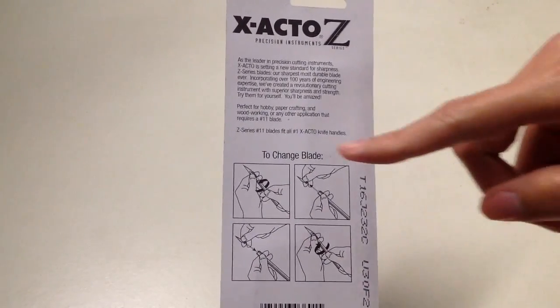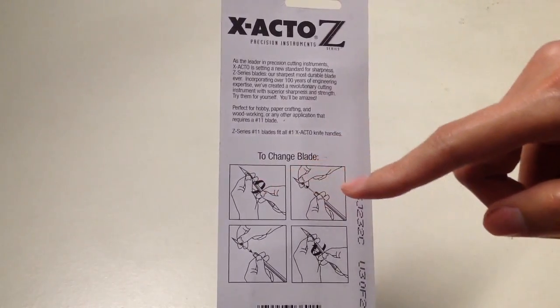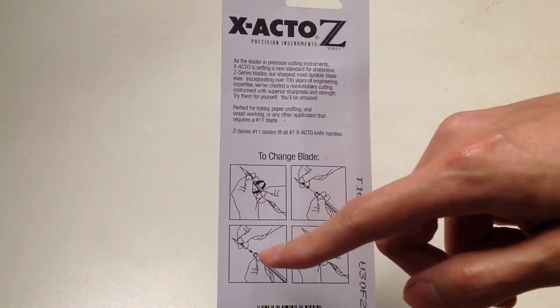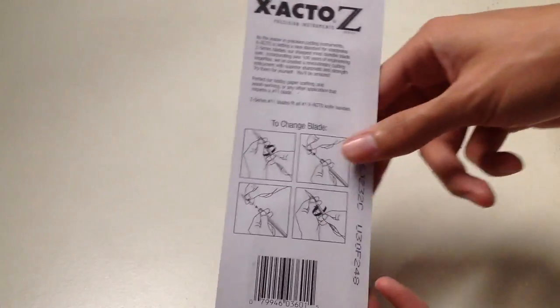Here is the illustration on how you change the blade. First you twist the handle, take out the original blade, replace it with a new one, and you tighten it back up.